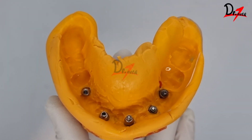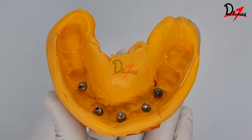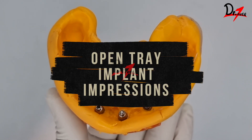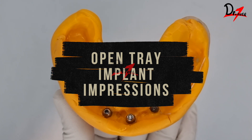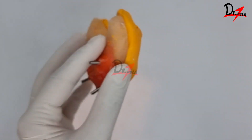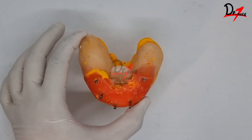Hello everyone, assalamualaikum, welcome back to Dr. Teeth. In this video we are going to see a demonstration of the open tray impression technique in cases where we have multiple implants or in cases where we have implants that are not parallel, so in those cases we need to make an open tray impression.